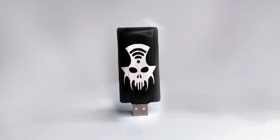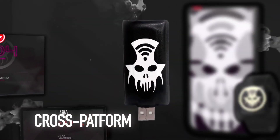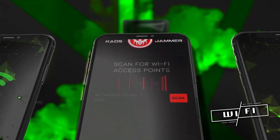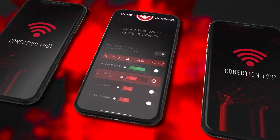The KAUS JAMMER is a compact and portable, highly sophisticated cybersecurity tool that looks like a normal USB pen, but is much more powerful. This device is specifically designed to exploit the authentication vulnerability in Wi-Fi networks, allowing you to block the signal. But that's not all — more on that later.